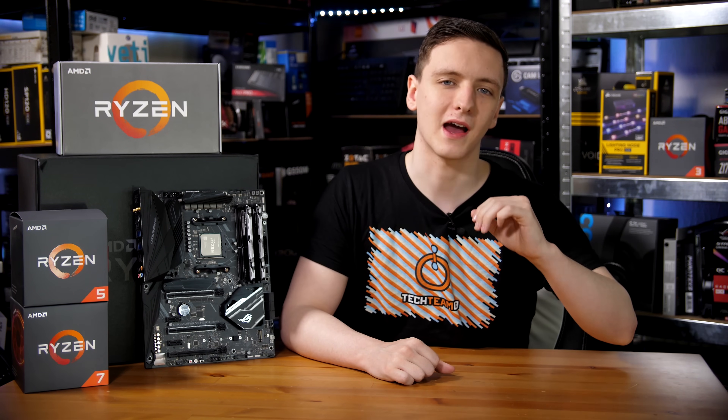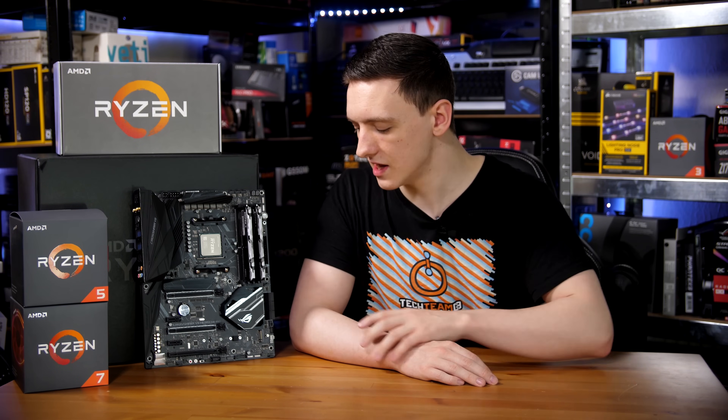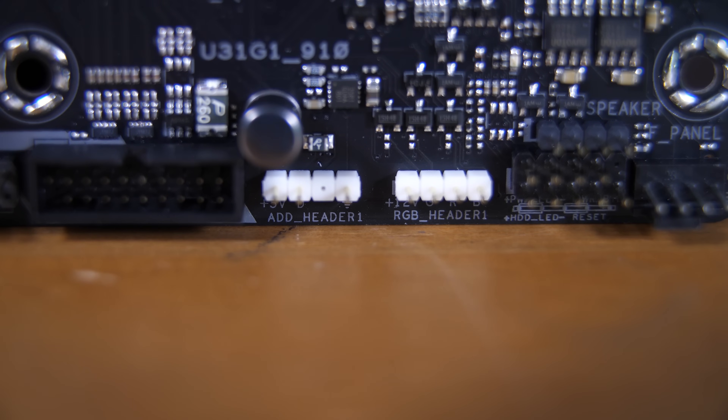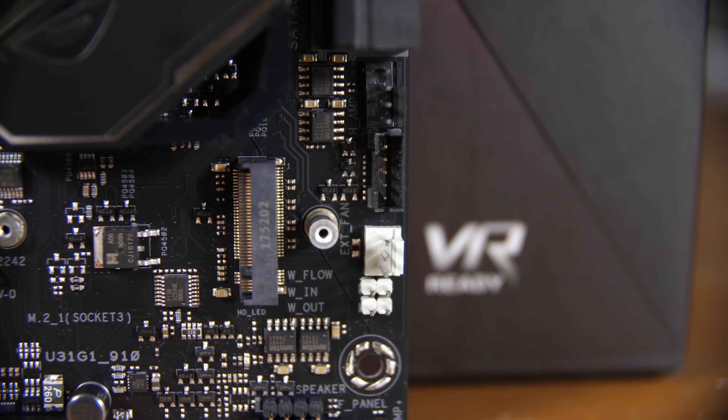Just below the 24-pin, you have the USB 3.1 Gen 2 front panel header for Type-C, although I haven't really seen any of these actually on cases. So I guess it's a little bit chicken and egg, but nice to see that they are on motherboards for future cases to support them. Just on the topic of RGB headers, you do actually have a second set down at the bottom right of the board — both analog and digital RGB headers available. You also have a couple of temp sensors and a water pump and water flow sensor, which you can hook directly to the board for high-end systems if you want to water cool them and have more temperature sensors.